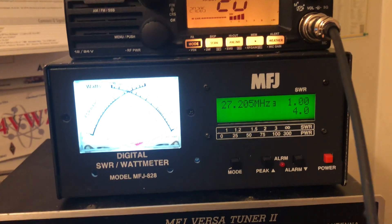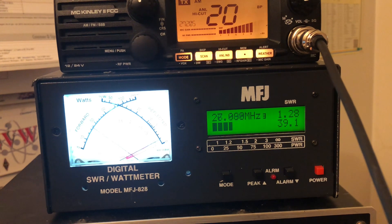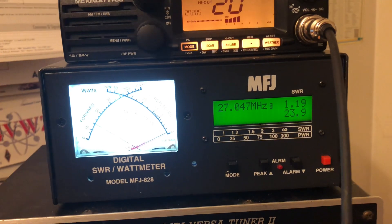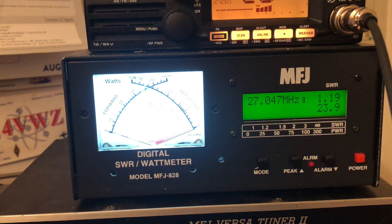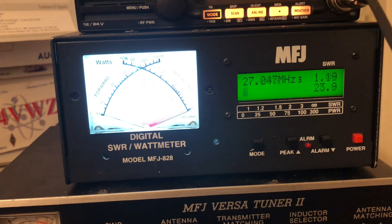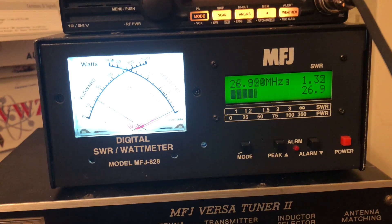We're in AM doing PEP testing, using voice: audio check, one two three four. AM: 20, 18 to 23 watts — I'll take it. I never trust the first number I see on this meter. You notice it said like 30-something watts — that's not right. Audio check one two three four: 38, 38, 38, 38, 20 — that's about right.